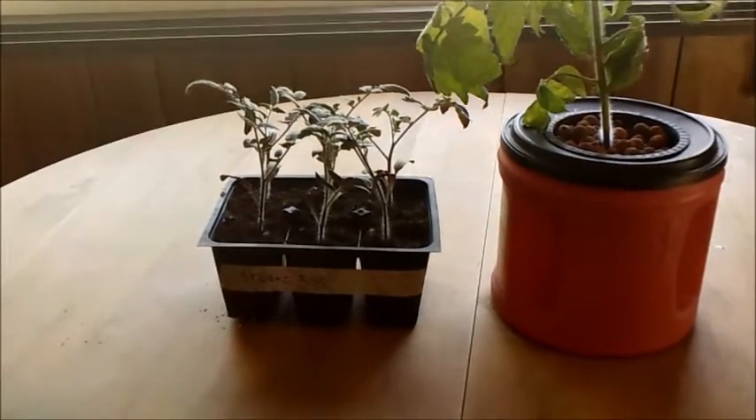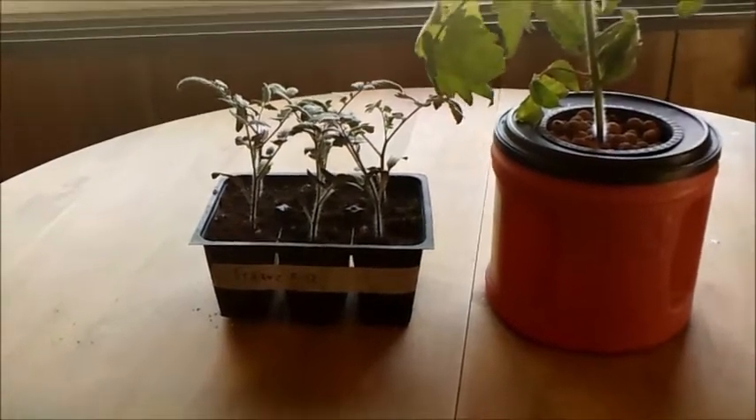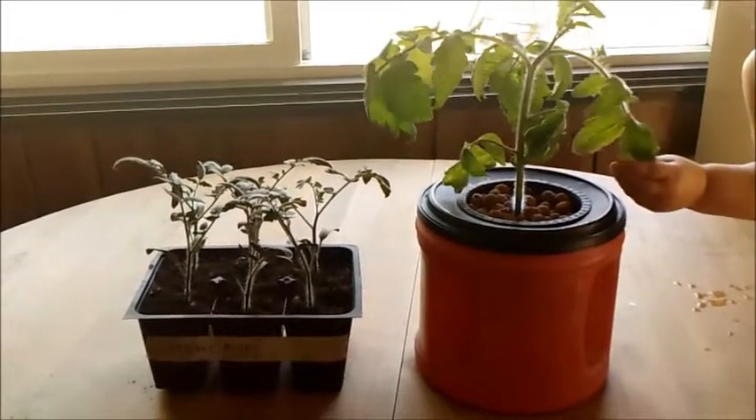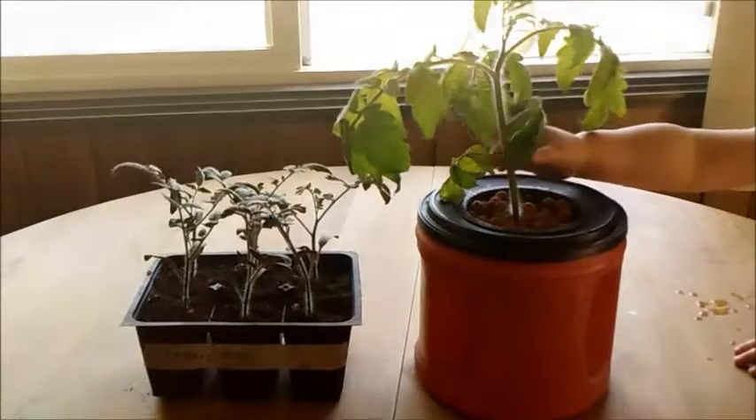Here on the left I just used Miracle-Gro seed starter mix. I did three seeds per tray. Then here on the right, at the same time, I used Rock Wool. And I did the same thing — three seeds in the Rock Wool.